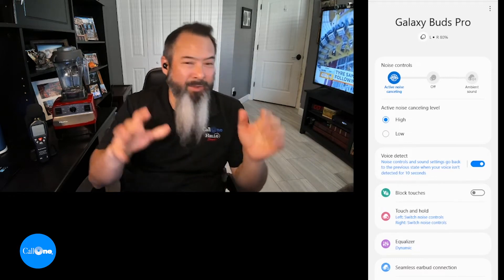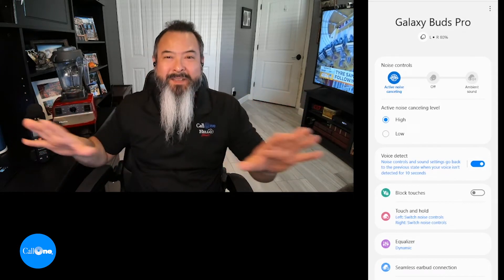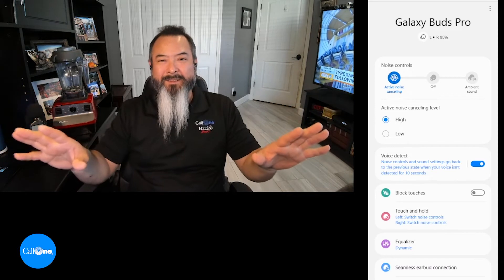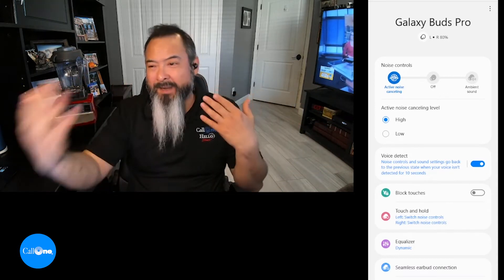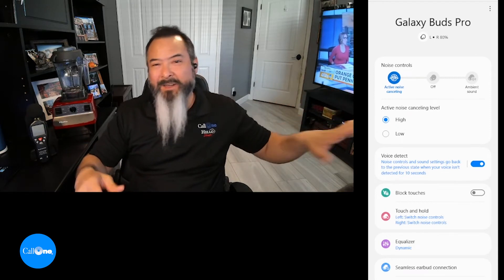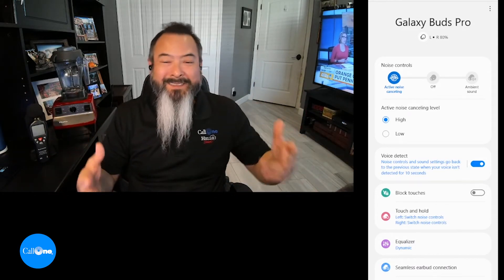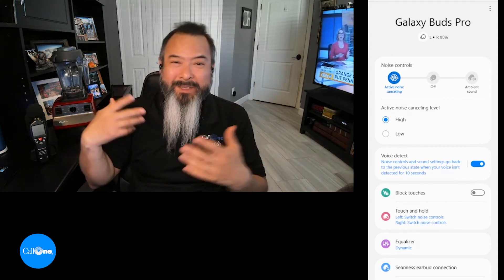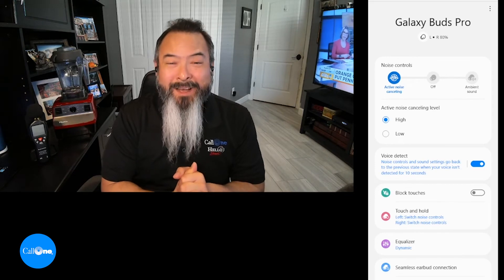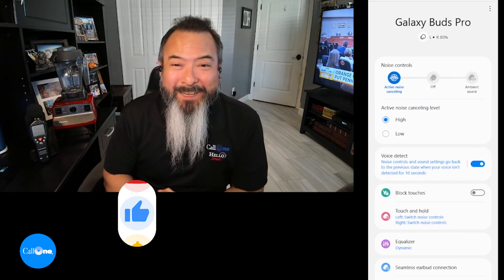The beauty with this ecosystem though is that if I'm primarily using my computer as my command center, I can just stay paired to my computer — because phone calls, texts, video, anything I'm watching will be through my computer anyway. So that's something to consider. There you go — the Samsung Galaxy Buds Pro. If you like this type of video, don't forget to like, subscribe, and comment below to let us know what you'd like to see. Thanks!